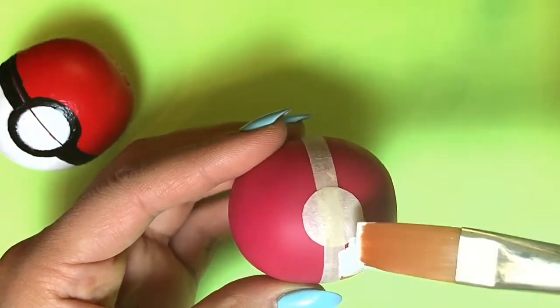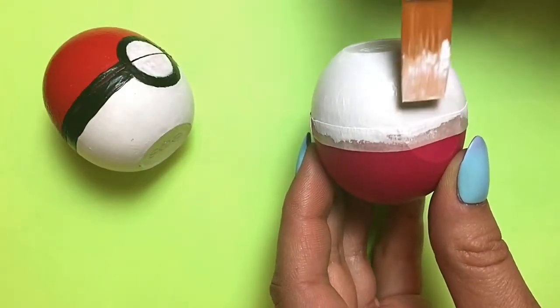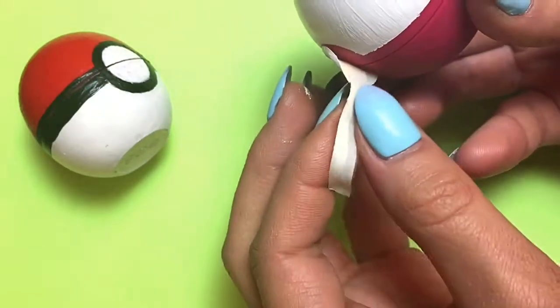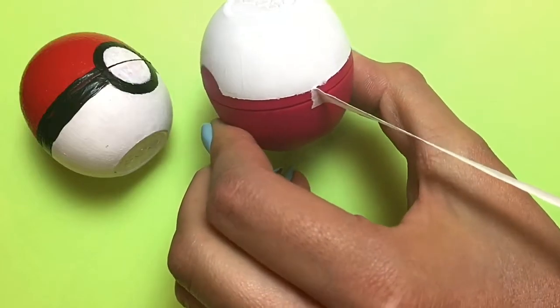Now I'm going in with my white acrylic paint with a flat brush, and the trick to this is to keep very thin, even layers and let it dry in between. After the last coat of white paint, I'm going to remove the tape from the EOS and it's going to reveal a nice crisp line.